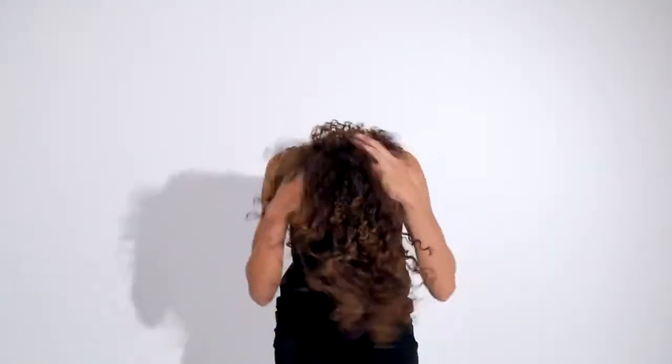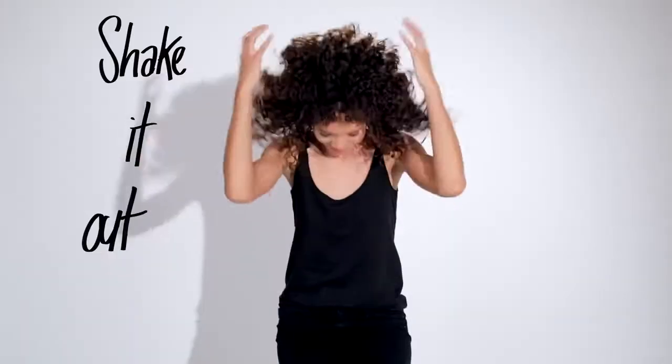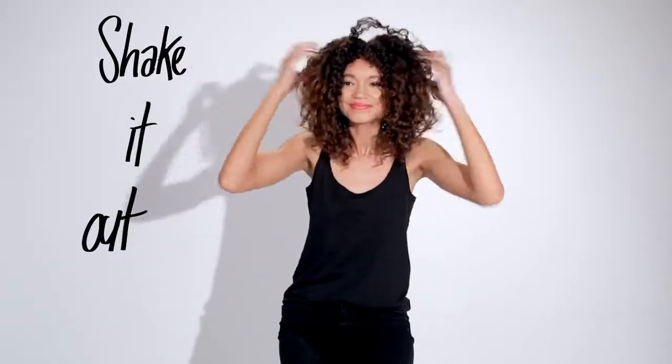And now I let it air dry. While it was drying, I made sure not to touch it. Now it's time to shake it out. I love how defined the curls are. There's no frizz. It looks healthy, shiny, and beautiful.